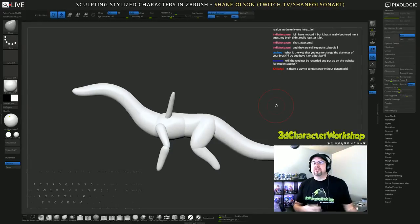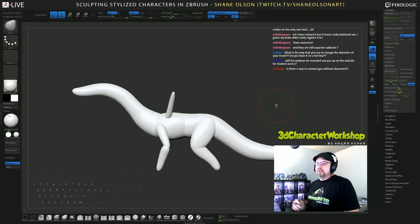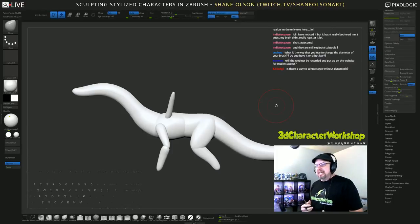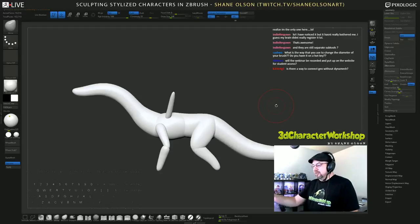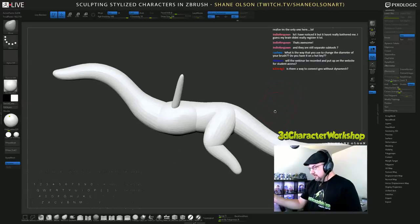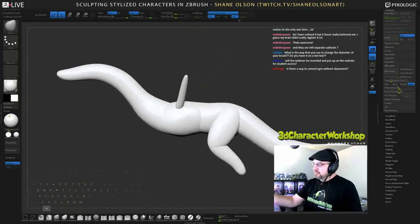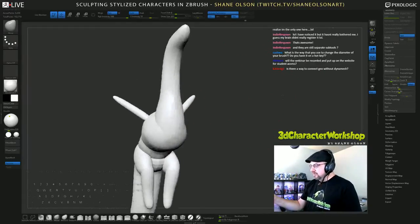For traditional loose sculpting it's absolutely perfect. But for this kind of stylized, super clean character, Dynamesh I only really use to blend shapes together after I'm done blocking everything out, and I'll immediately turn around and ZRemesh it again. I don't keep it in that state for very long. Dynamesh is so dense that it's typically hard to work with in certain instances.